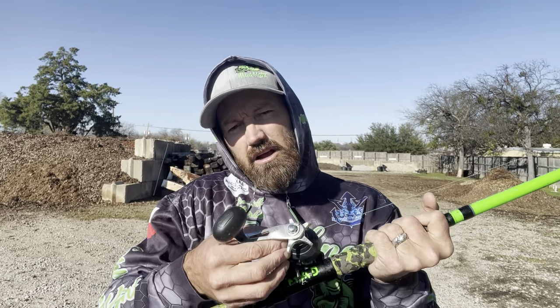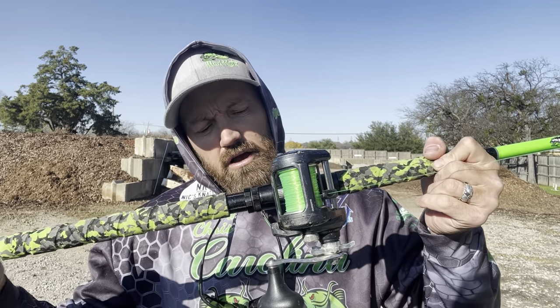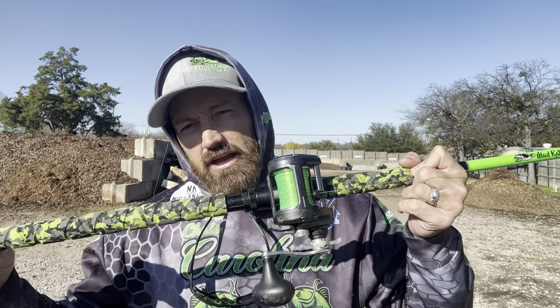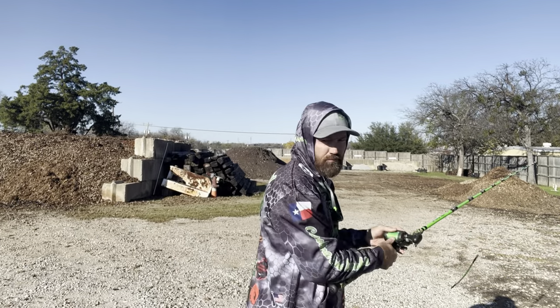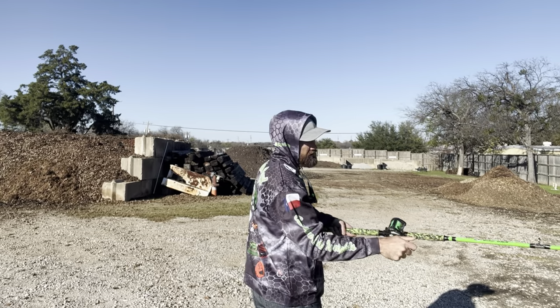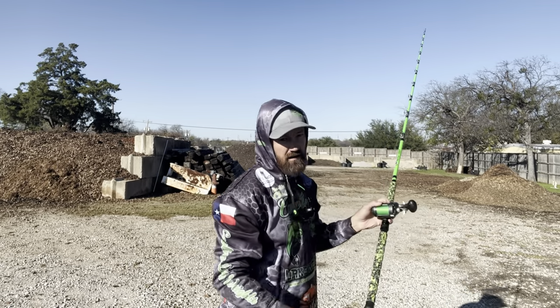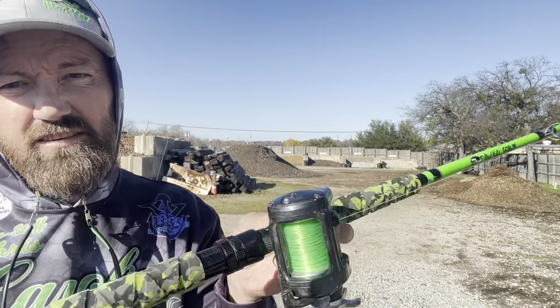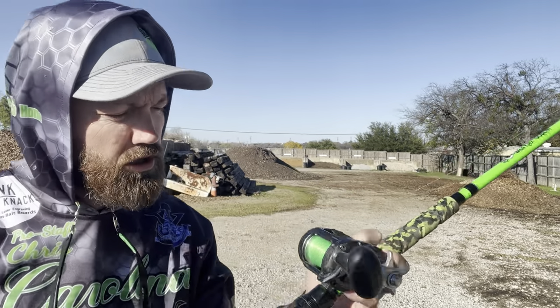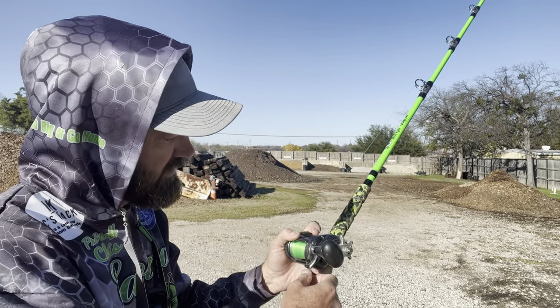For guys just starting out, straight out of the box crank this thing down. You're not really worried about getting distance when you first start — you're just trying to get comfortable with it. Spool it up, tighten that knob down, and when you cast, I won't even put my thumb on it. Open the bail — no bird's nest. I left my thumb off the spool, and basically that's going to keep it from getting a bird's nest and backlashing.